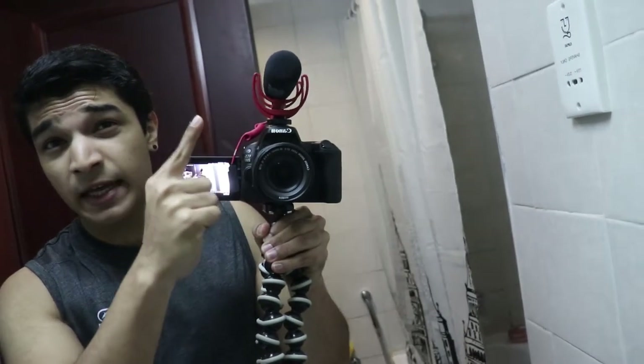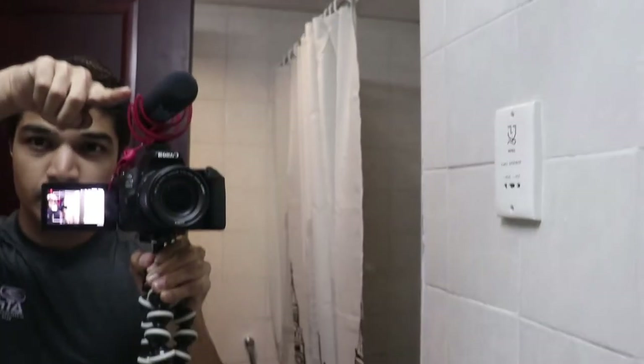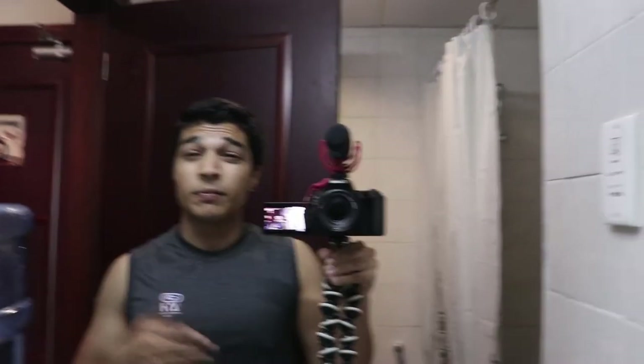You see that big mic on top of my camera right now? It is a huge mic, and it's such an issue to walk around on the streets with it. People think you're like a professional guy filming something paid on the streets, and people have a problem with it — they don't want to be in the background of your footage, and it's really annoying.